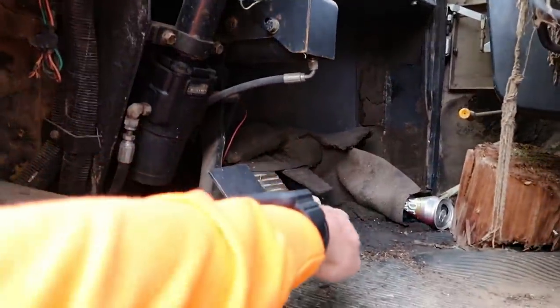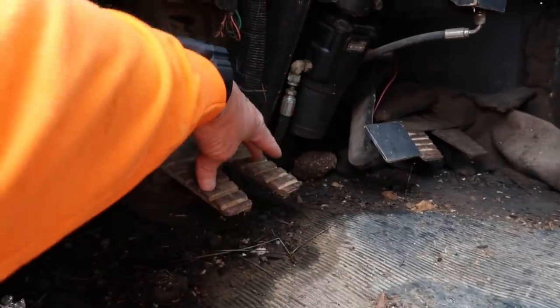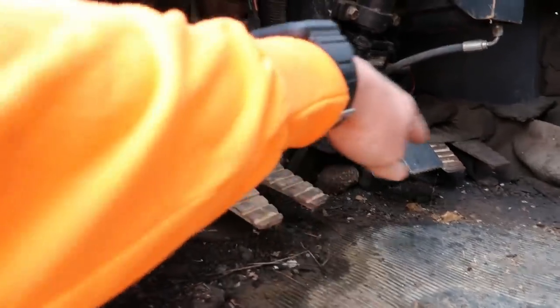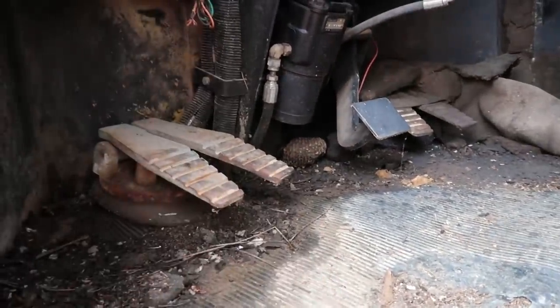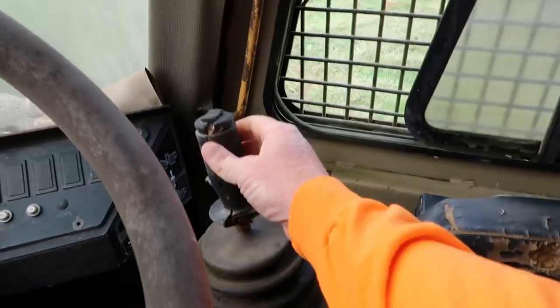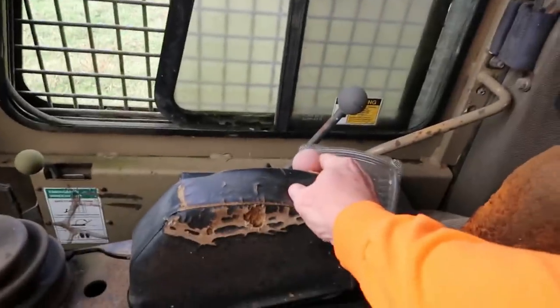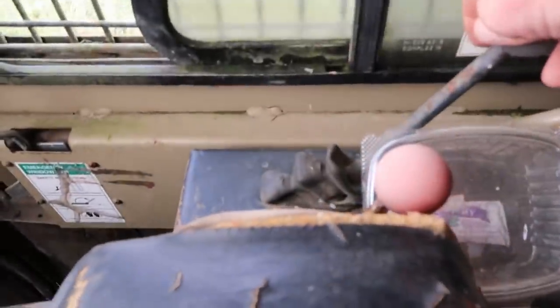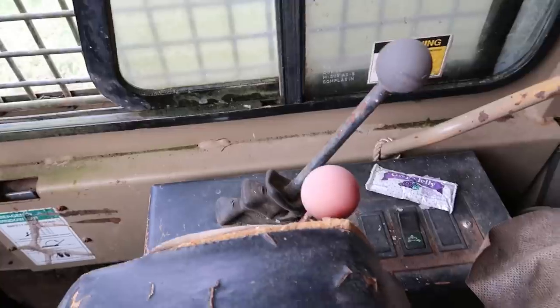The way this machine worked: you had two pedals — the right pedal on the floor made it go forward and the left pedal made it go backwards. Then these two pedals right here worked your main grapple arms on your saw head. When you went to cut through the tree, you hit one down to close it and then hit the other to open the clamps. You had a joystick on this side — just like a front end loader — that worked your up and down on your boom and your accumulator arms. Then you had a throttle, and this other one is a high and low — your transmission selector speed.